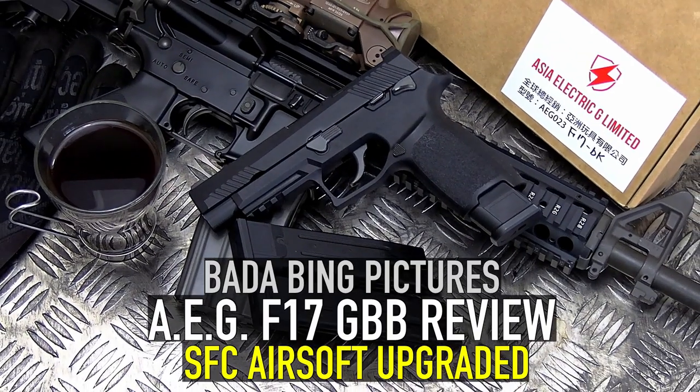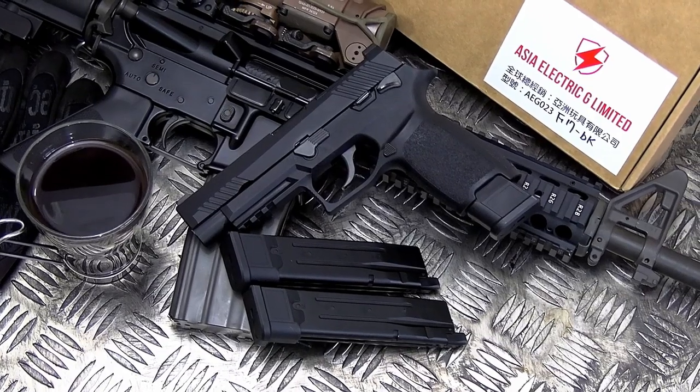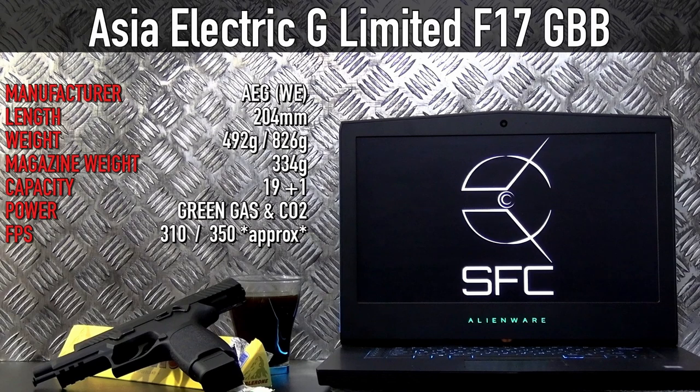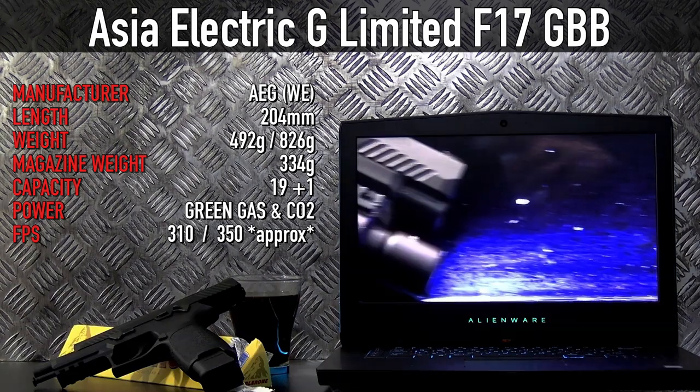You should be checking out the Asia Electric G Limited F17, but let's just call it what it is — it's a WETech brand in disguise. This video was made possible by SFC Airsoft, and they sent me this pistol for review. Thanks to them for making this happen.